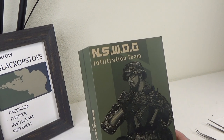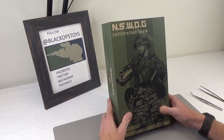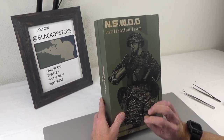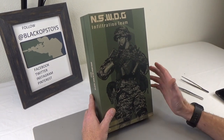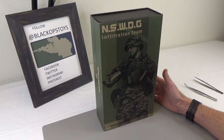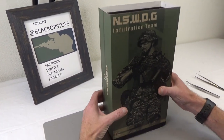This is the infiltration team, based off the Navy SEAL Team 6 TV show. There are three different variations of this team - an A, a B, and an S. This is an unboxing, so let's go ahead and dig in.